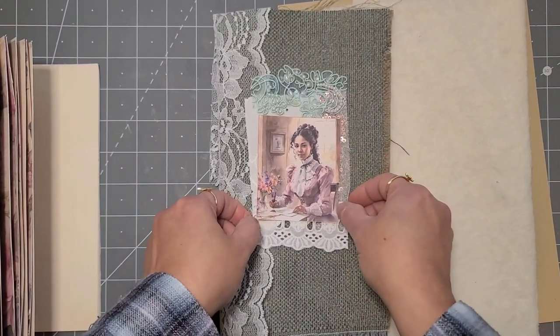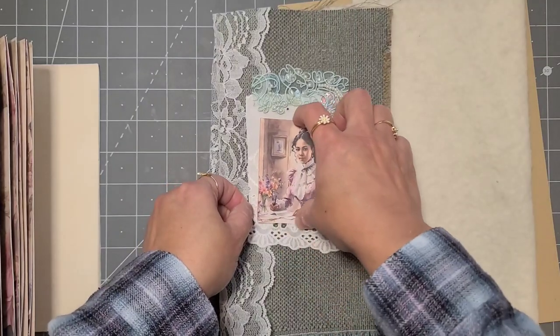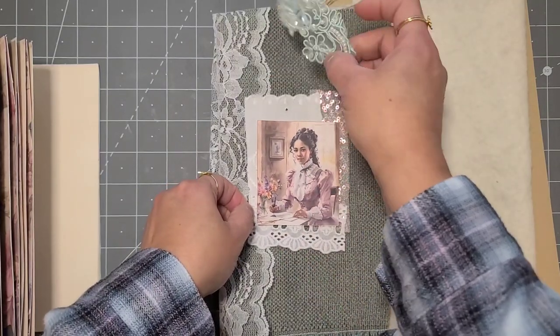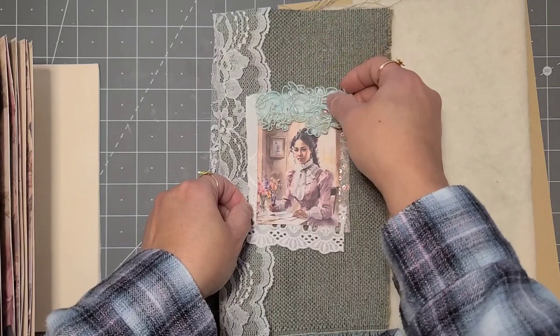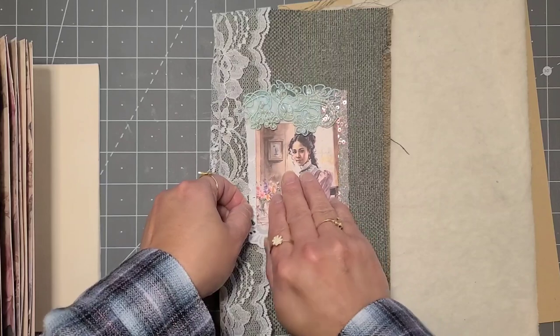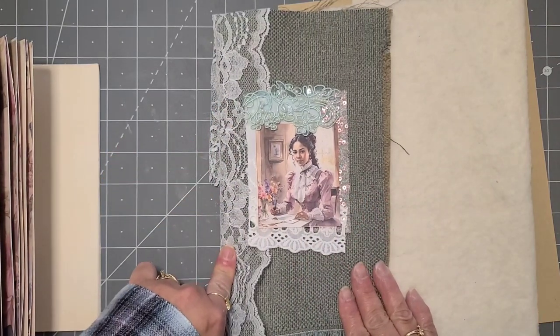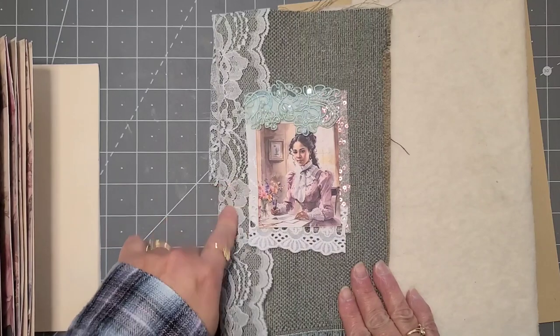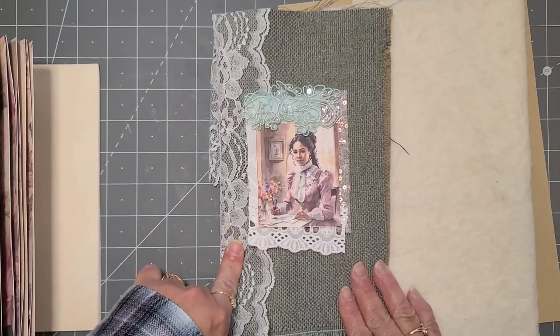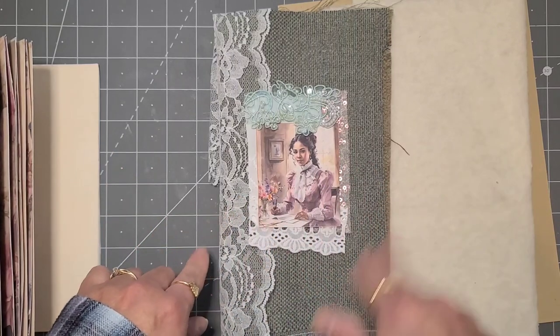So this is more or less what I was thinking about, but I don't have my heart set on it yet. It's just more or less what I was thinking I would do. This I do want to do on the spine of the book — so I think I'm definitely going to do that. I'm going to put this aside and we're going to start with the book.